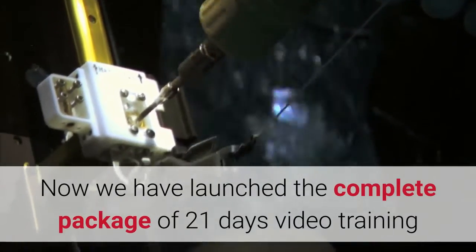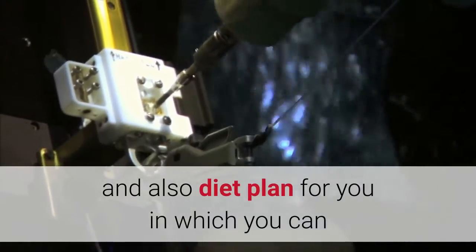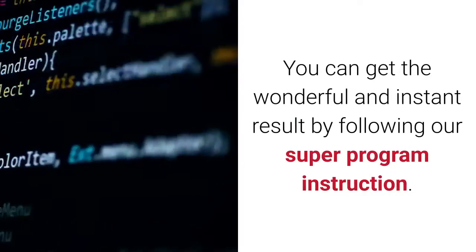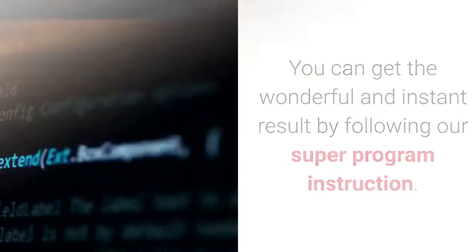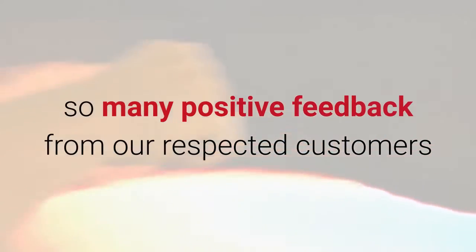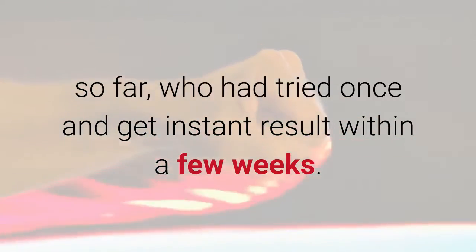We have launched the complete package of 21 days of video training and also a diet plan for you, in which you can have your flat belly fix in approximately 3 weeks. You can get wonderful and instant results by following our super program instructions. We have huge confidence in our program because we have received so many positive feedback from our respected customers so far, who tried it once and got instant results within a few weeks.